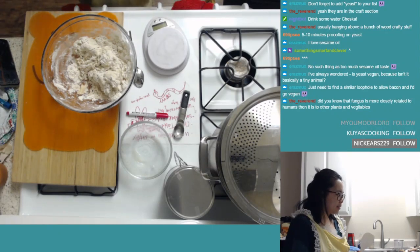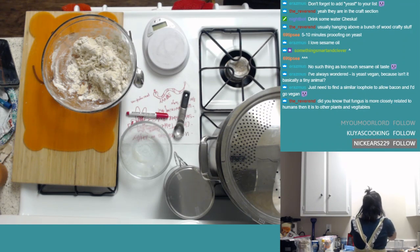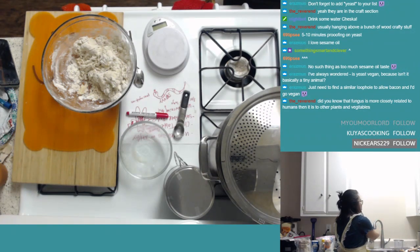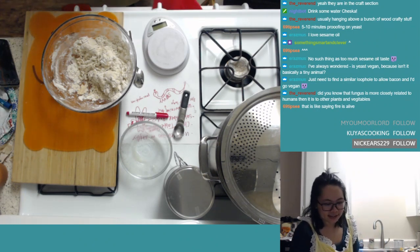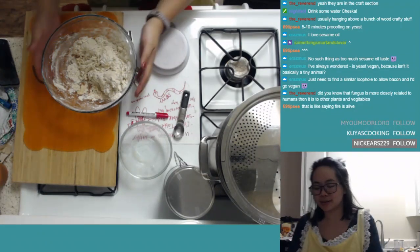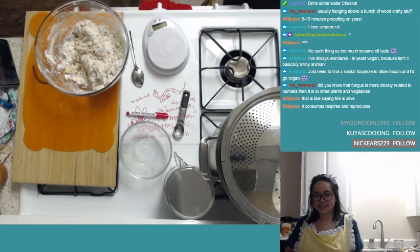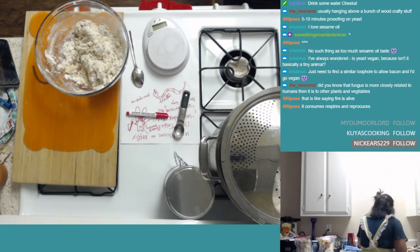Someone in chat says fungus is more closely related to humans than to other plants and vegetables — huh, that's really cool. I did not know that. Reverend, do you know in what way fungus is more closely related to humans? All I can think of is one of those evolutionary trees — technically if we're closer in that tree to a fungus, then yes, we are more closely related than plants are to it, but this seems like a really far stretch.